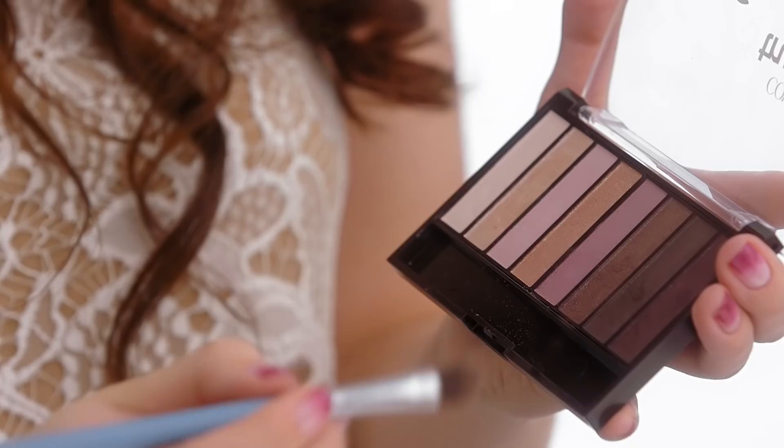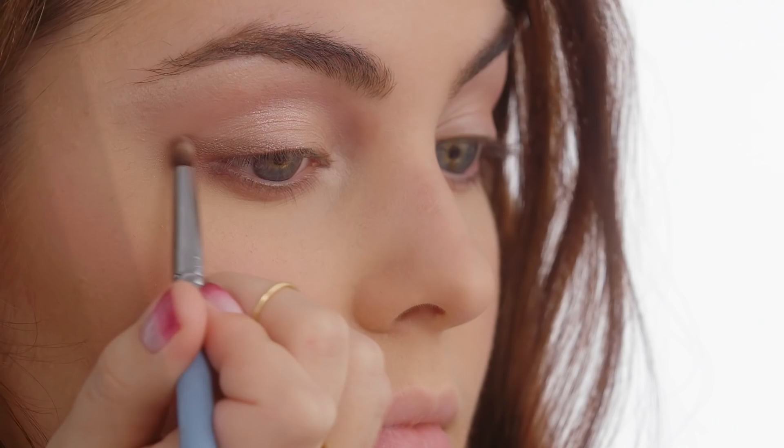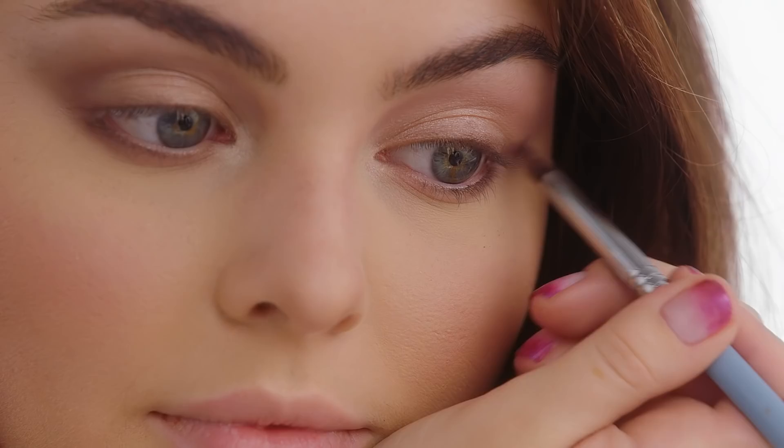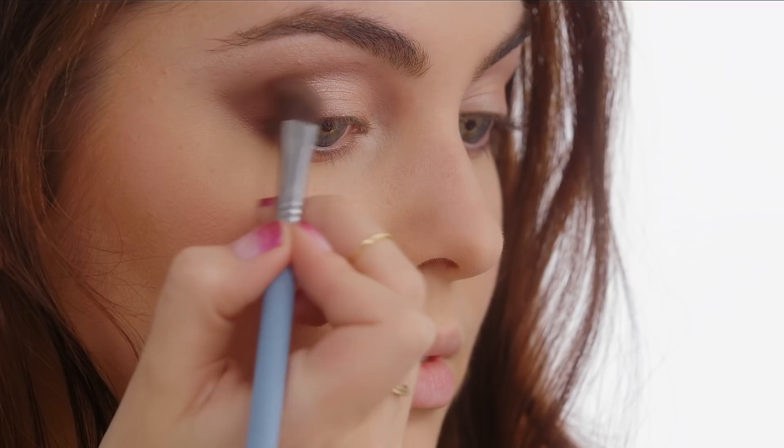Now we're really gonna start to elevate the look because it's prom and we want it to be dramatic and sexy. So first I'm taking a deeper matte shade and applying it into my crease. I'm creating a shape that's rounded, and then I'm also going to extend it in more of a cat eye shape. I have really round eyes, so I like to take this deeper purple shade and really extend the eye line so they look more almond-like, and I'm going to add more contours to really give my eyes a dramatic look.